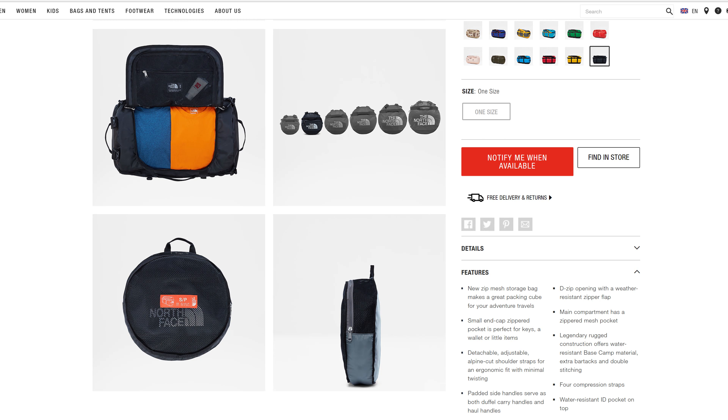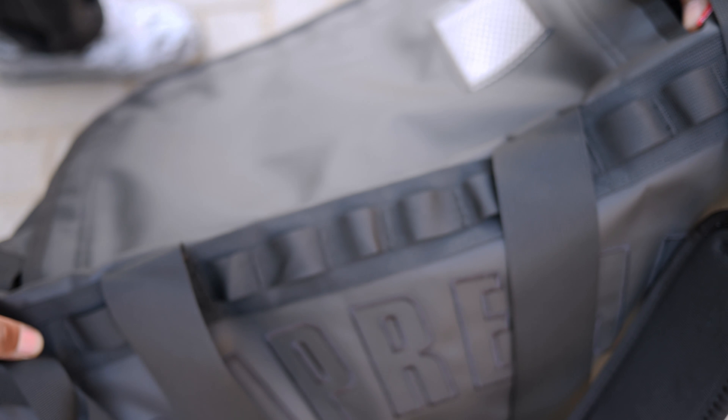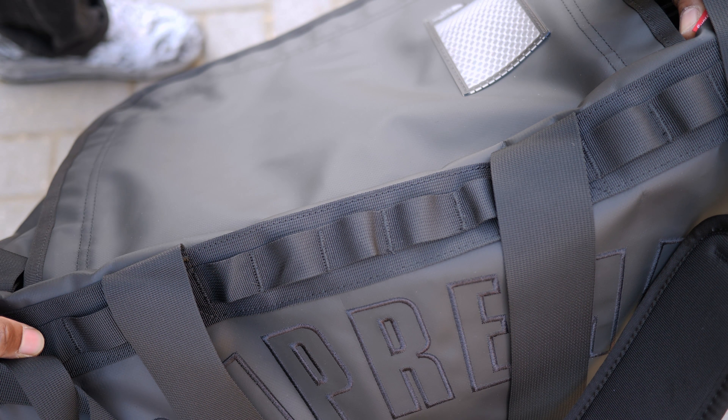My only problem with this bag is since they chose the older duffel design, it doesn't come with the new zip mesh storage bag that turns into a compact cube for easier storage. However, this one does still fold back into a compact size and it also comes with the utility bands which is suitable for more advanced climbers and campers.